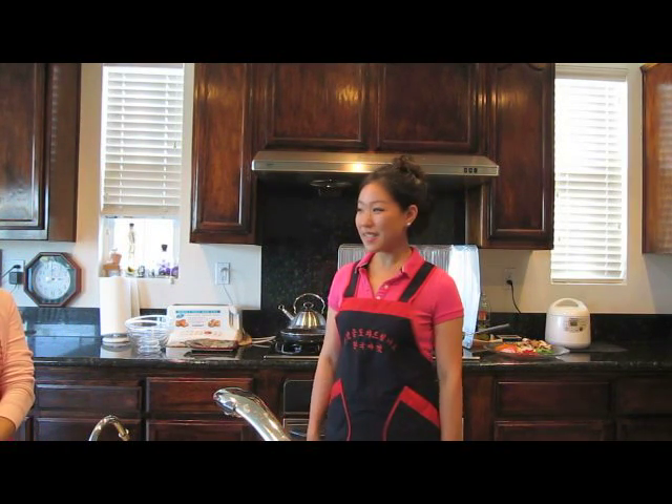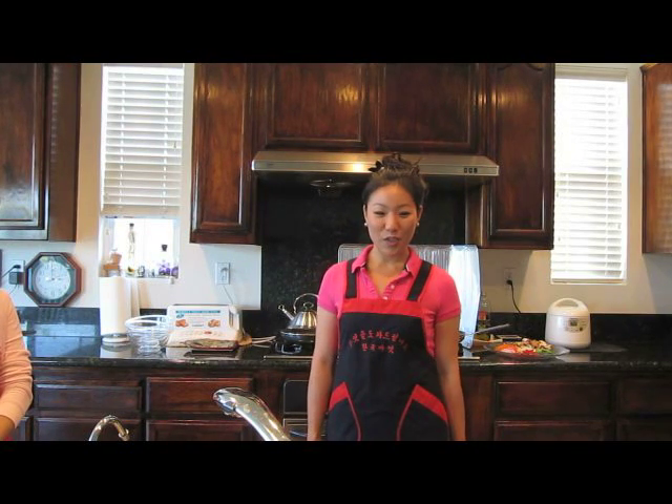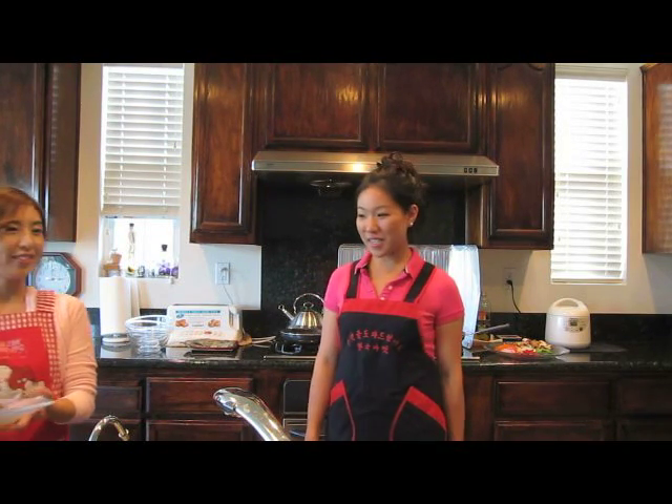Hello! My name is Anjalka. I went to UC Berkeley and I graduated in 2006. I am here today to help cook a famous traditional Korean dish.